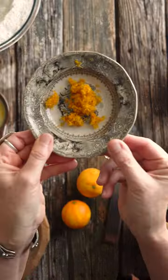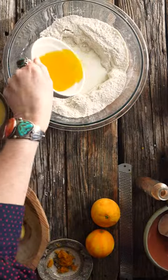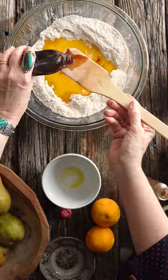Next, beat some eggs, grate some orange zest, make a well in the flour, pour in buttermilk, melted butter, eggs, zest, and vanilla. Stir with a fork until mixed.